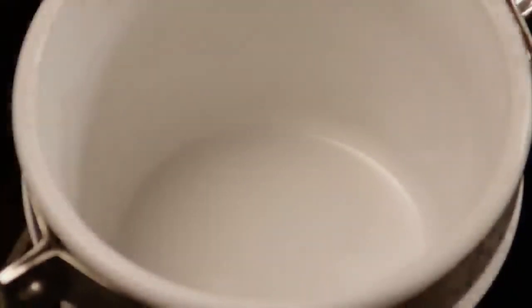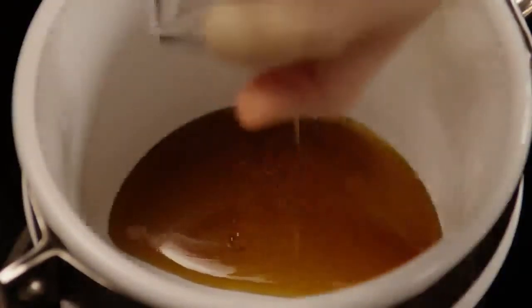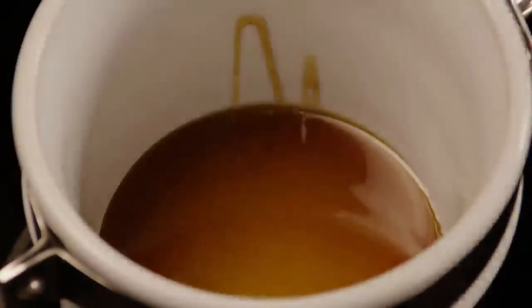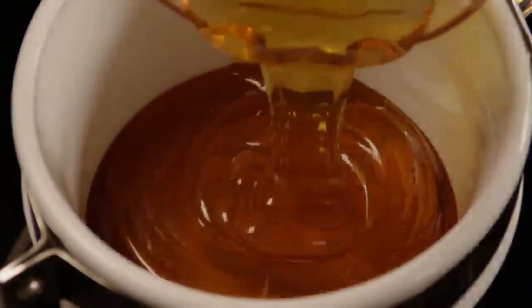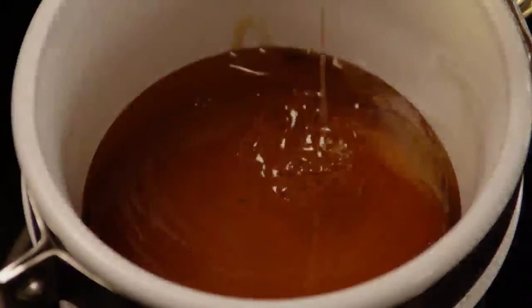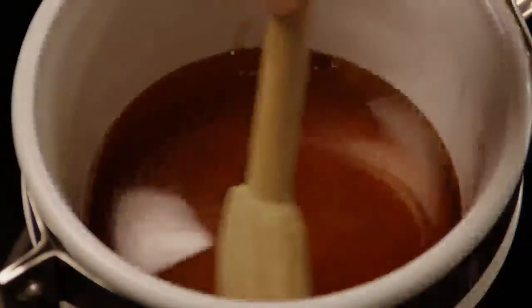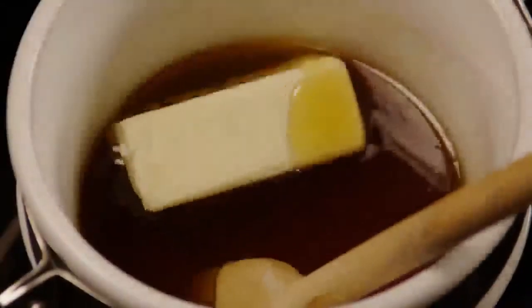Place a quarter cup of dark corn syrup in the top half of a double boiler over low heat. If you don't have dark corn syrup on hand, you can substitute a quarter cup of brown sugar or even a quarter cup of maple syrup. Then add two cups of honey and two-thirds of a cup of butter to the corn syrup.